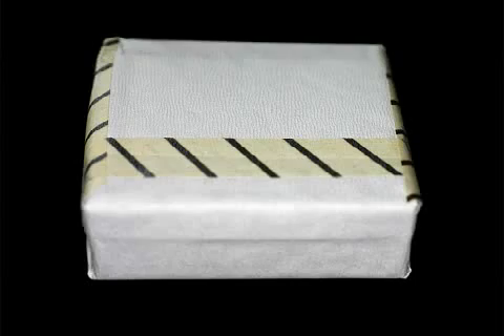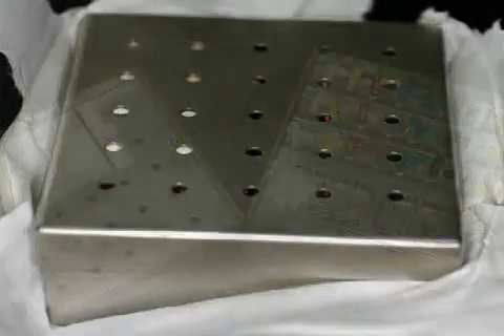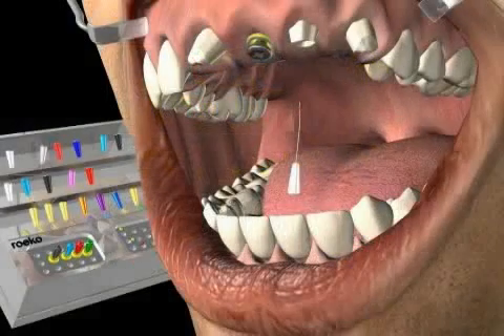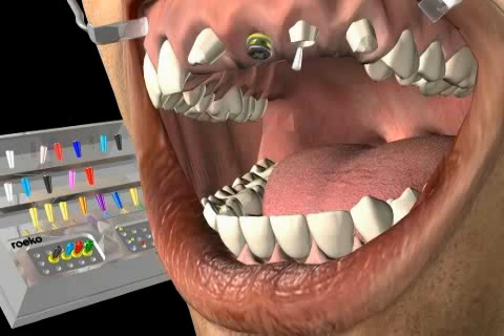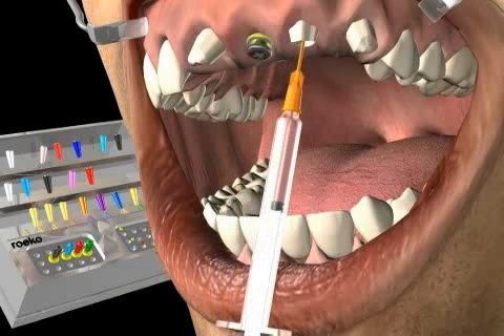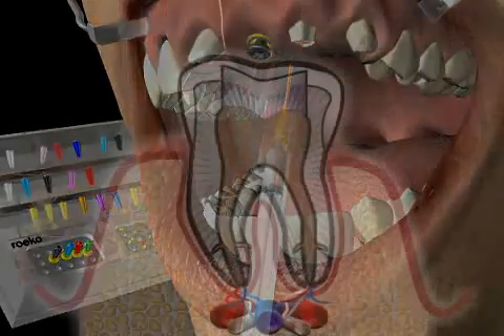The RUCO Root Treatment Box provides helpful storage assistance for root treatment instruments. The goal of any root treatment is to clearly refurbish the root canals. Since a complete 100% cleaning of the interior of the teeth is never completely successful, the canals should be sealed with material so that remaining bacteria does not have a habitat in which to reproduce.